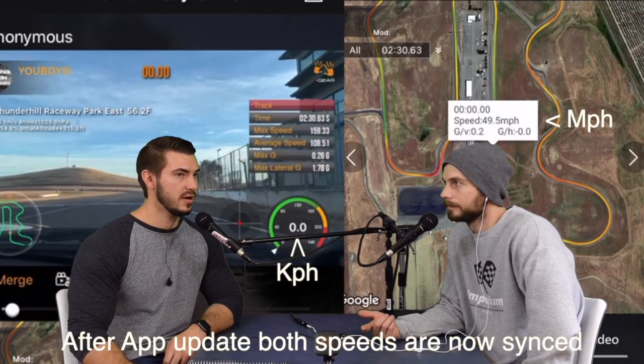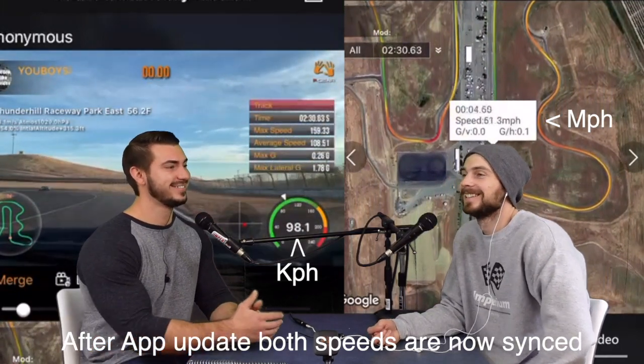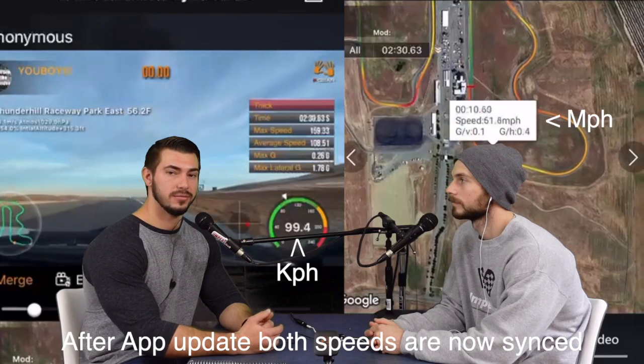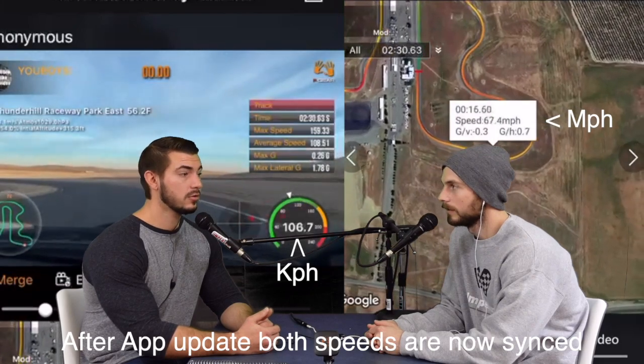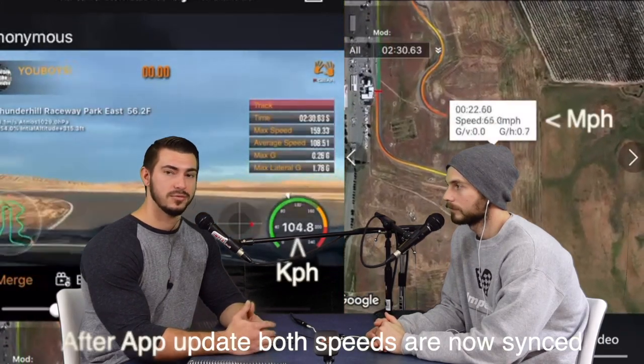A really small thing: one of our videos was in miles per hour and one was in kilometers per hour — mine was miles per hour, Jet's was kilometers. He's good, but he's not that fast. We already got that figured out though — the new update reverted to miles per hour. I just re-merged Jet's video and now it shows miles per hour with all the correct lap data. That was a really small issue and they already fixed it — they're quick.